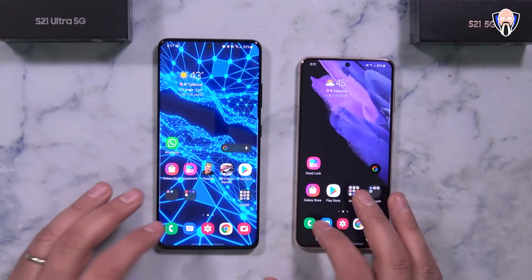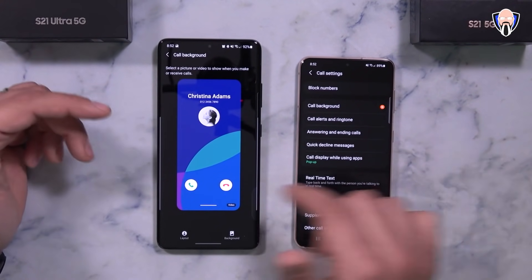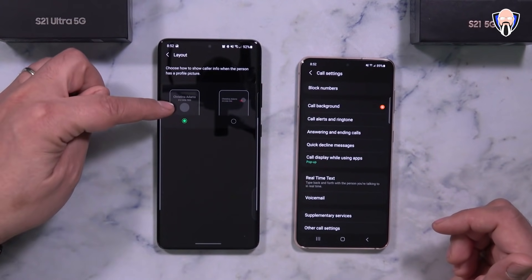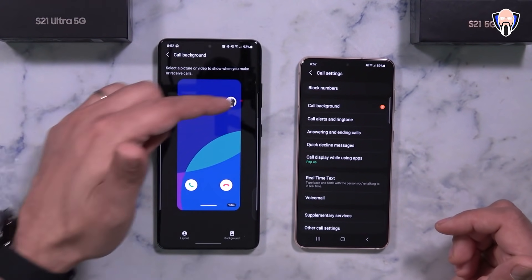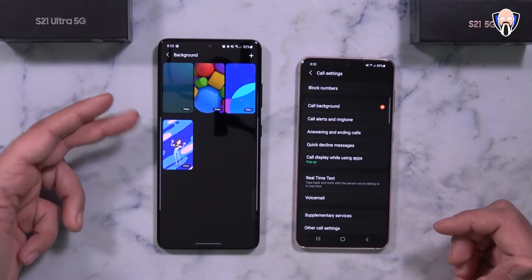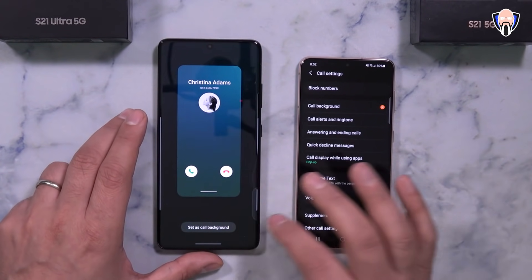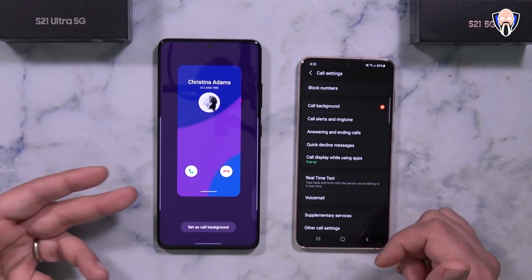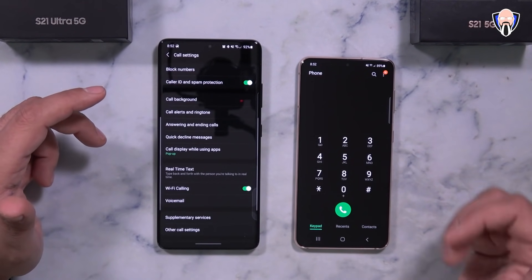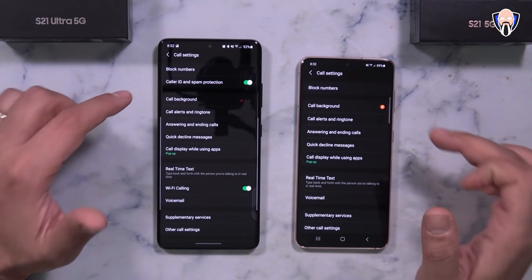Next, let's talk about the new settings within the phone dialer app. There's a new option called call background that lets you customize how the caller ID information is displayed. There are two layout options — a full-screen style or a more compact bullet style. You can also change the background, so instead of the standard wallpaper you can set a video background, which I found works best. Go into your dialer, tap the three-dot menu, go to settings, and find it under call background.